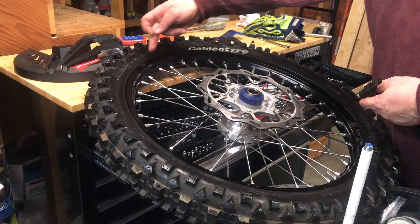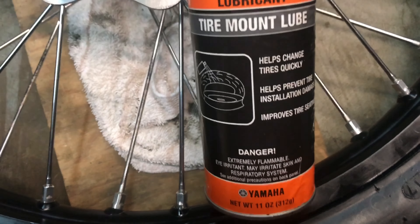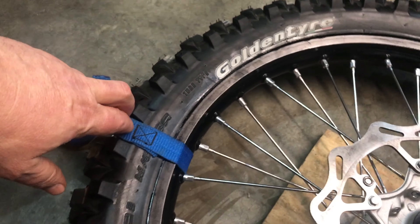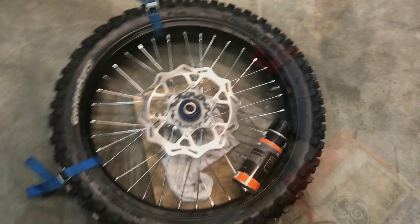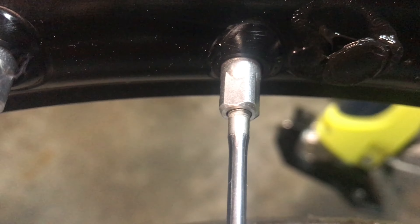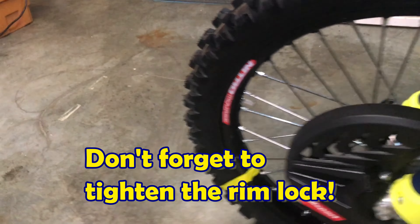The bead hadn't popped in at one spot where it says Golden Tire, so I used my trusty Yamaha tire mount lube right on that edge with a couple of cinch straps on both sides, and the ridge has popped out now. I put some black silicone sealer on the old cover for the old valve stem hole, and put a little piece of tape on there while the silicone dries.